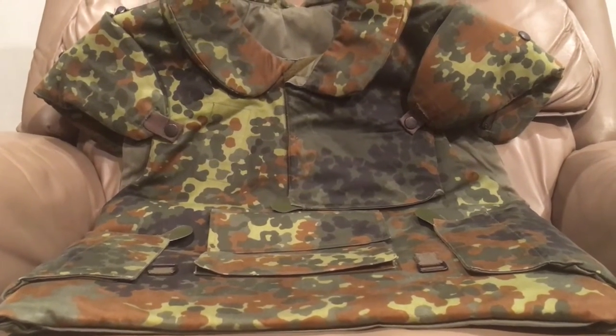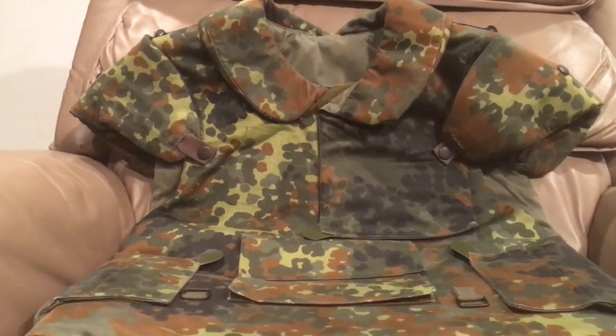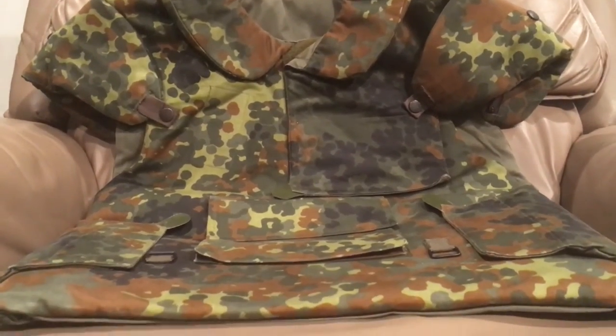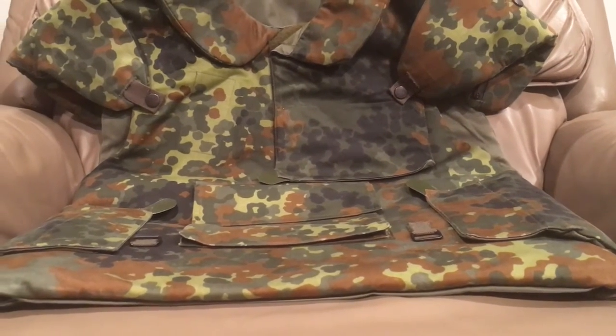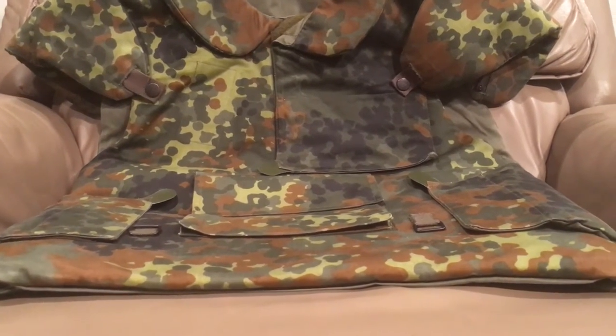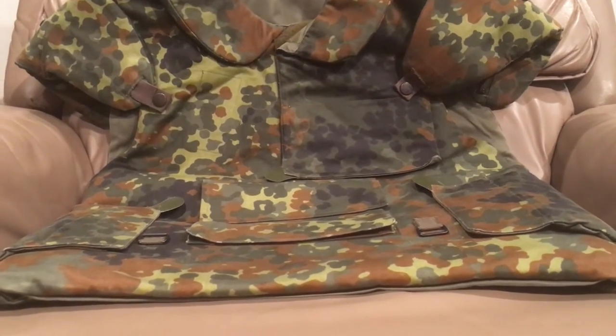Especially if you're like me and you play in the winter a lot because it's always winter here. This is a good overall vest. I do recommend you get something to go over it - this wasn't really meant to be scalable because this is when body armor was pretty much in its infancy again.